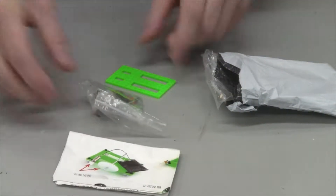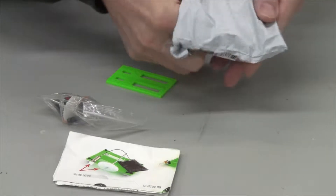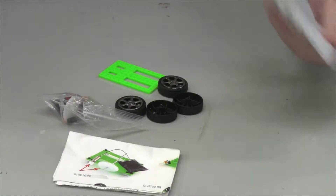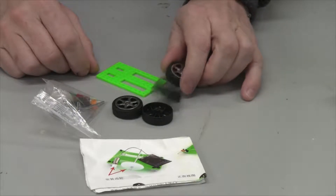We got instructions and some parts. Oh, and some wheels — gotta get wheels for a car. And that's it. So I'll put this together and we'll test it out.